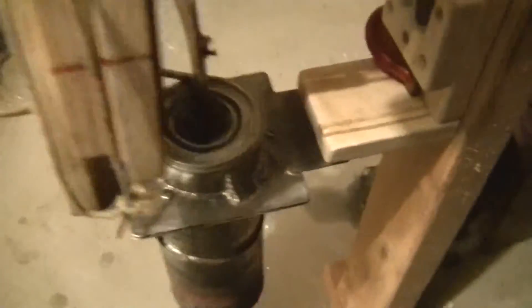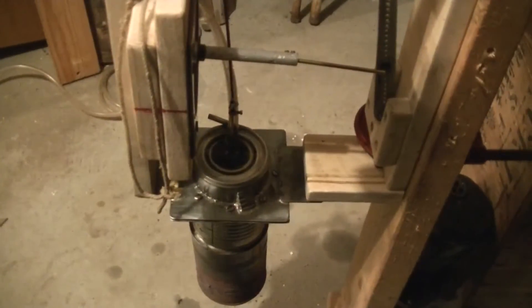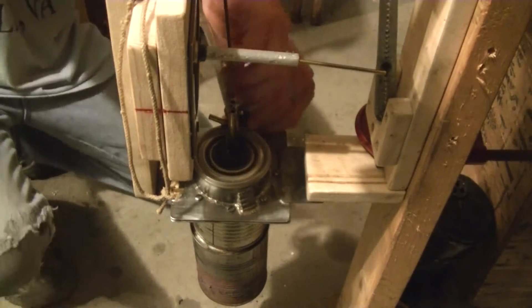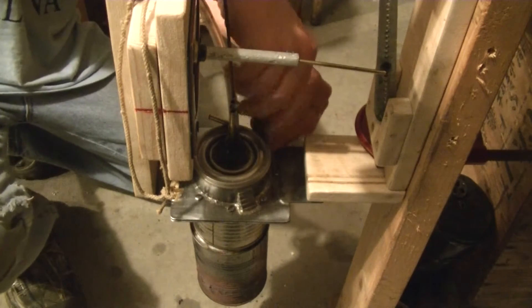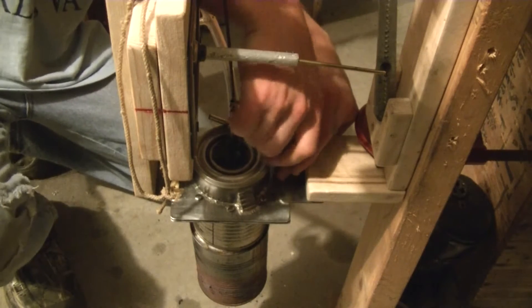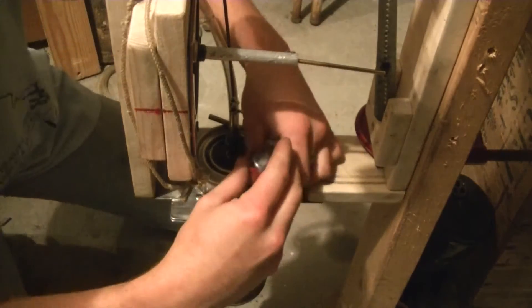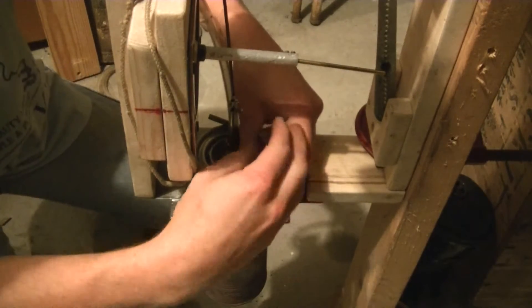I've just got to take these screws out here and the displacer can will come right off. I'll try to do this in real time so I don't have to cut the video. It's still pretty hot — I have not loosened the screws or anything. The drop in performance could also be due to oil or water getting inside the displacer, so I'm going to check that out.